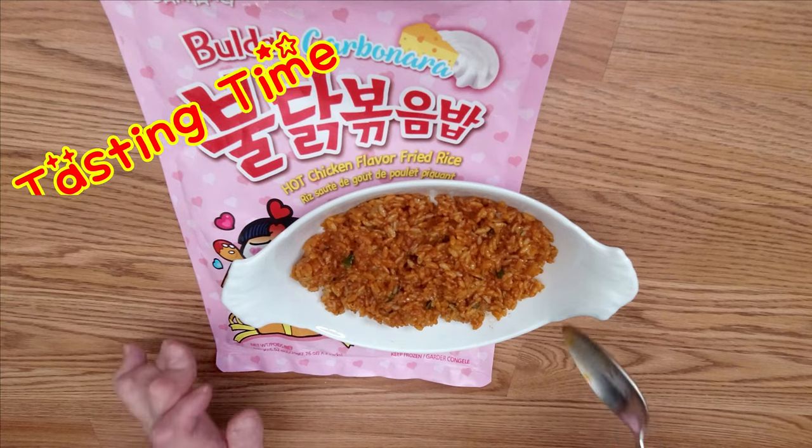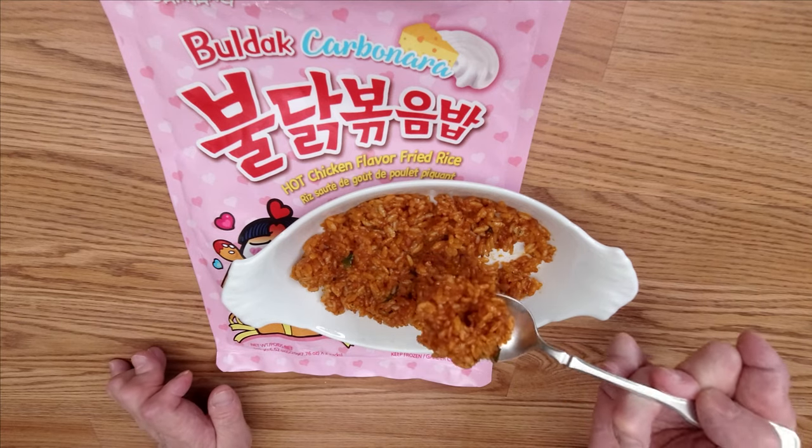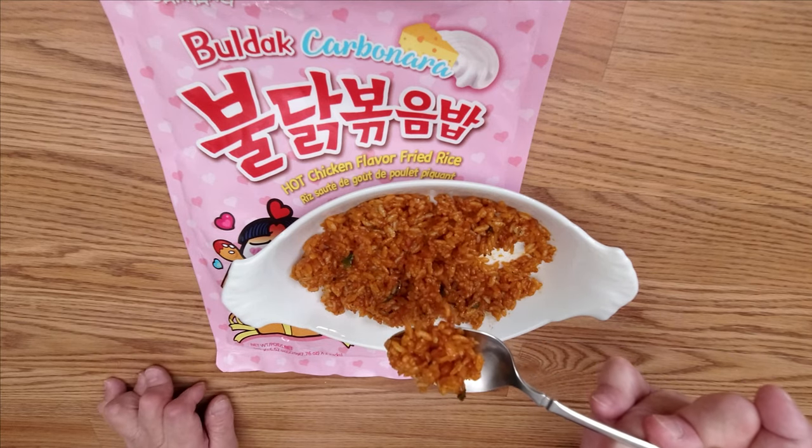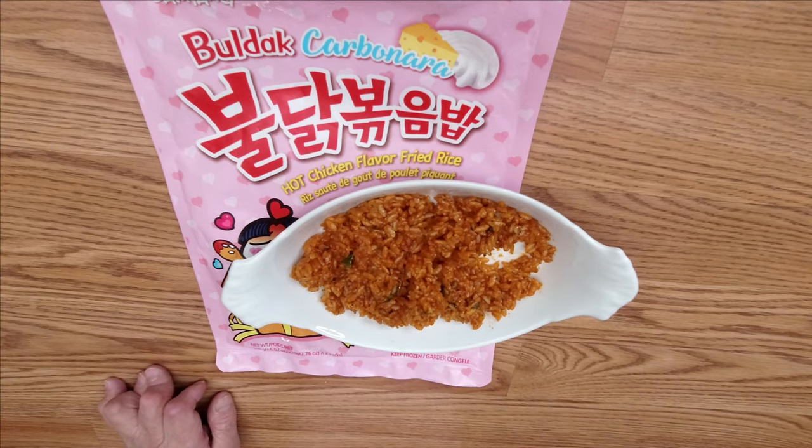Tasting time! When I scoop it up I can already smell the spiciness of the fried rice, and also quite a good cheese smell. It's kind of spicy but not too spicy, and I can smell the tasty cheese. It's quite tasty.